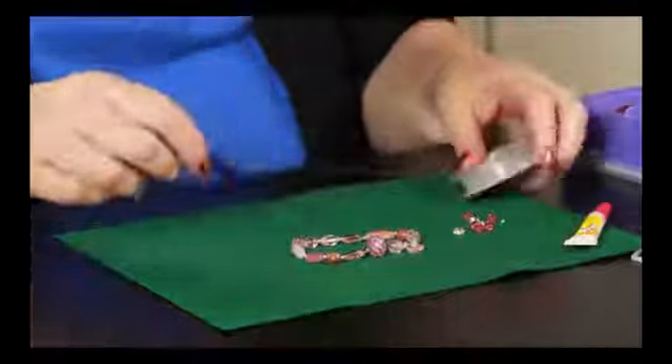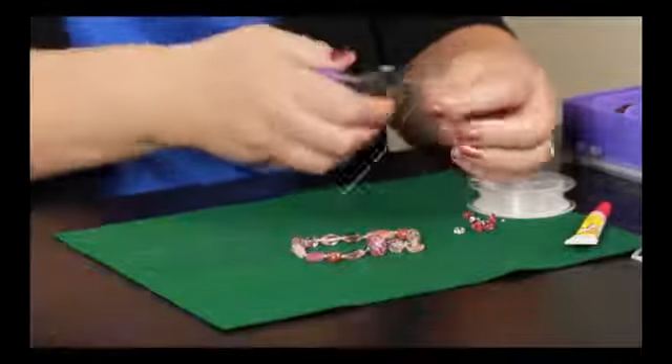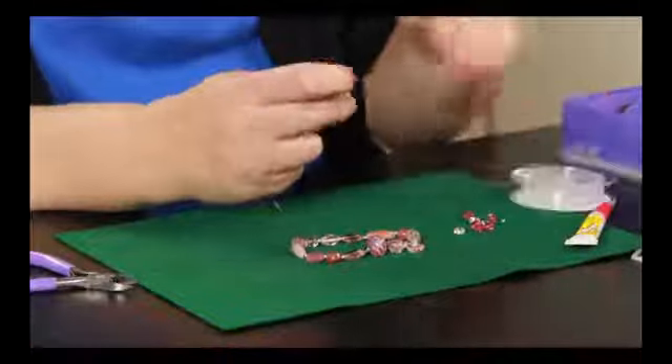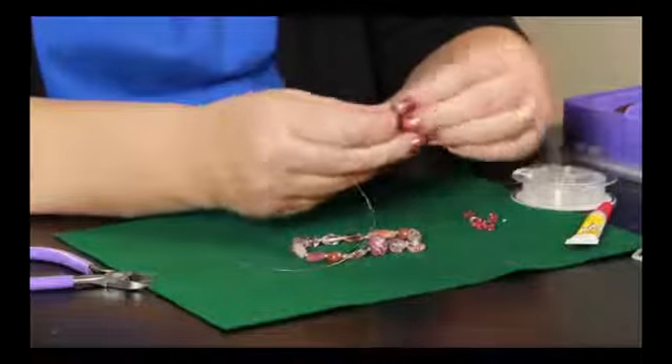What you need to do to make a bracelet is cut a piece that is longer than the wrist that you're going to put it on. Even though I just use my wire cutters, you can use scissors to cut this easily. Then all you need to do is string your beads on.